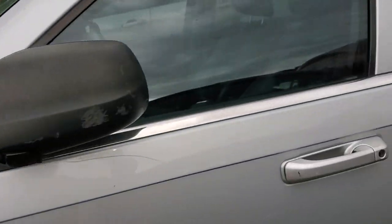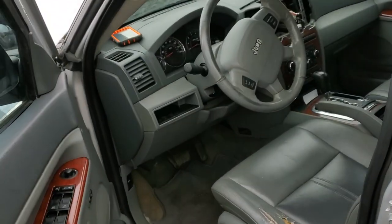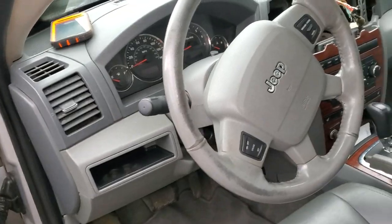Thanks for watching, and please let me know if you have any more questions or if you have any advice about troubleshooting the power outlets on your Jeep Grand Cherokee.